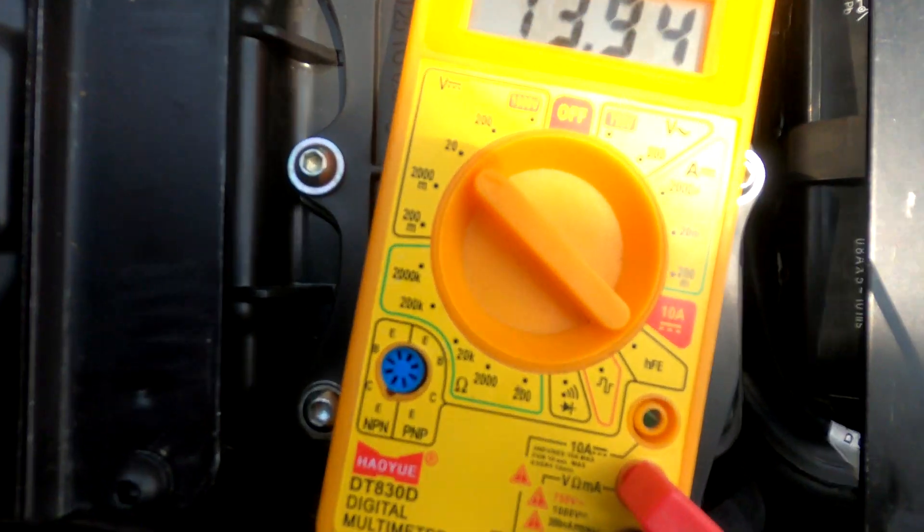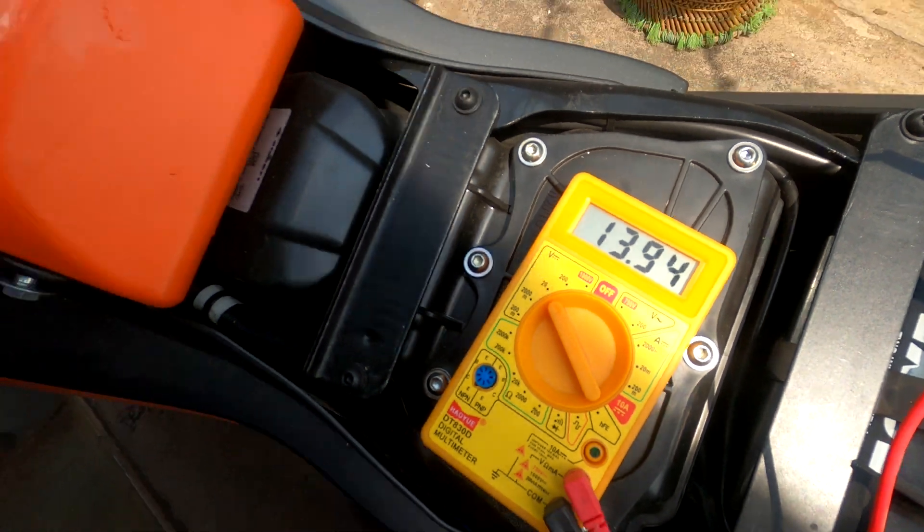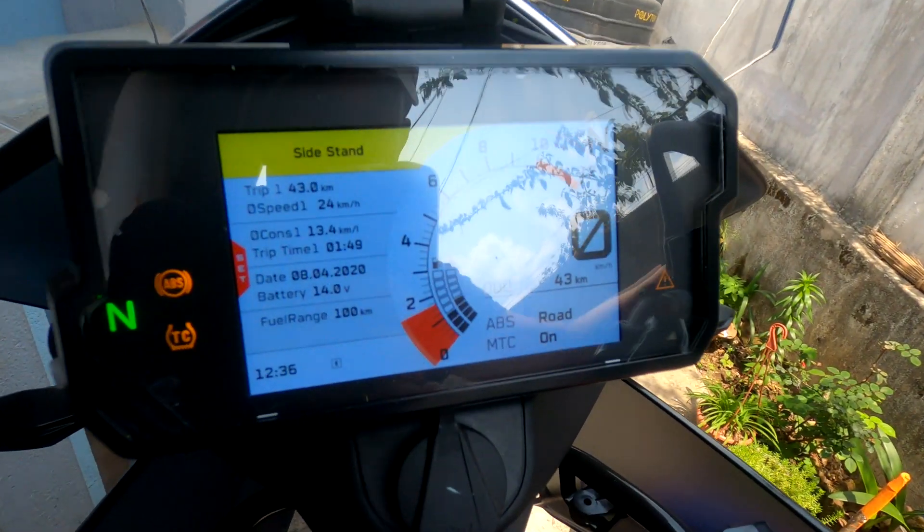What I'm going to do now is rev it a little bit to about 4000 RPM after about two minutes and see how the voltage increases or not. Just let it idle for some time and then we'll see. The bike has been running for about two minutes now, so let's rev it and see if there's any voltage increase.